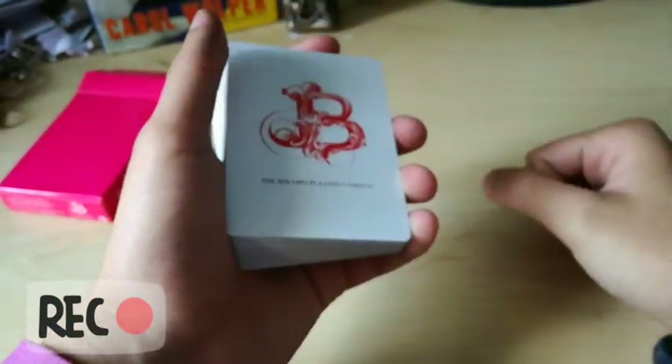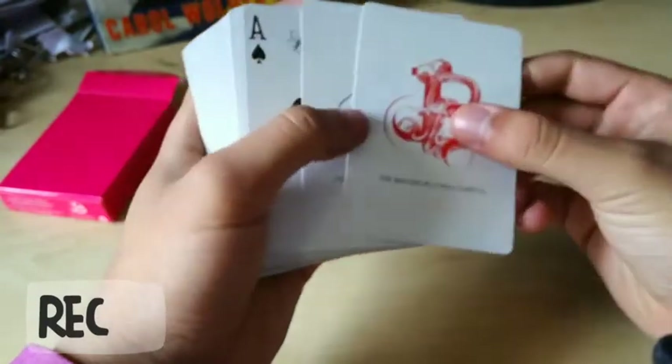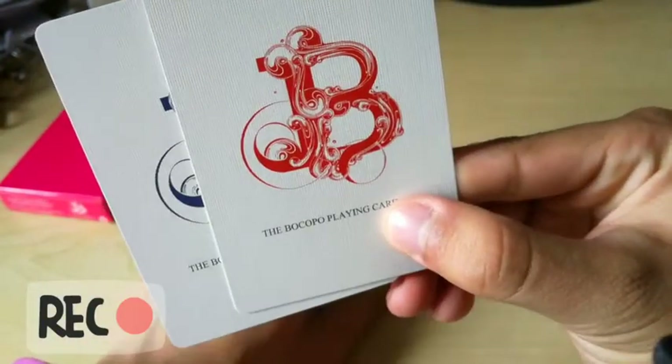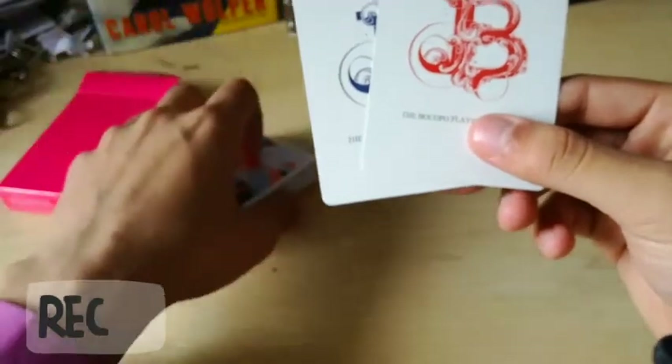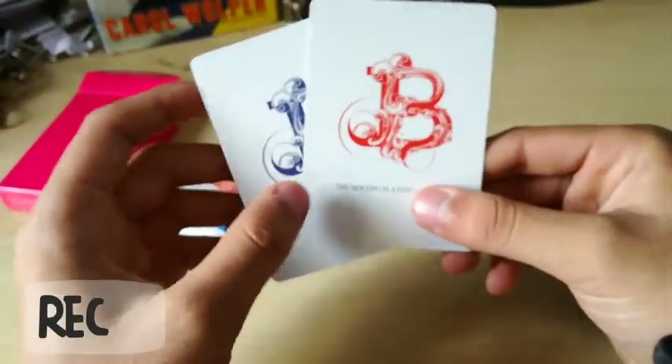Right off the bat, I'm going to assume these are our jokers. Let's see if we can get those to focus in. There's a red one and there's a blue one. I kind of like identical jokers, but that's not an issue.